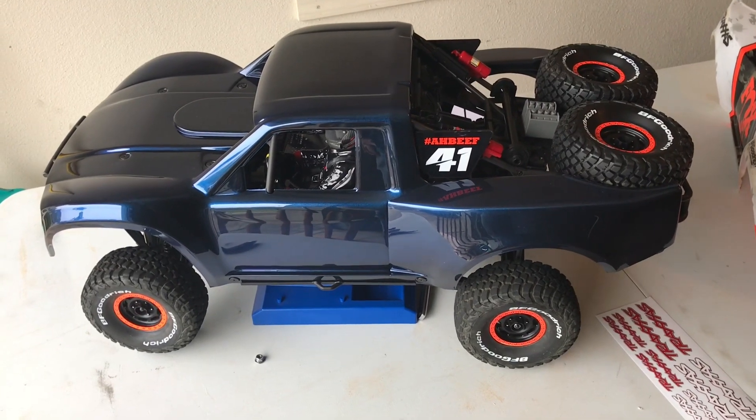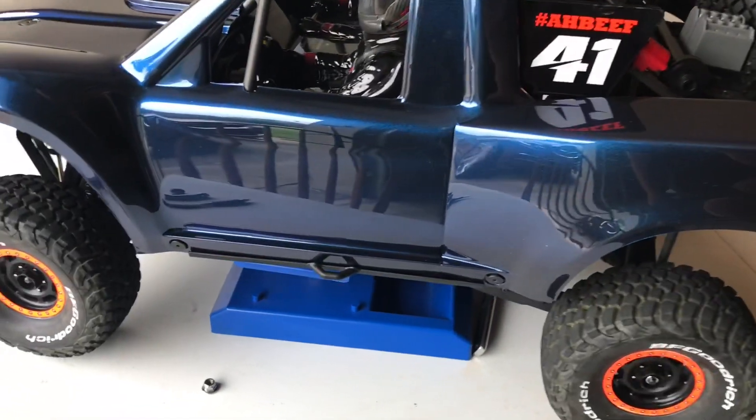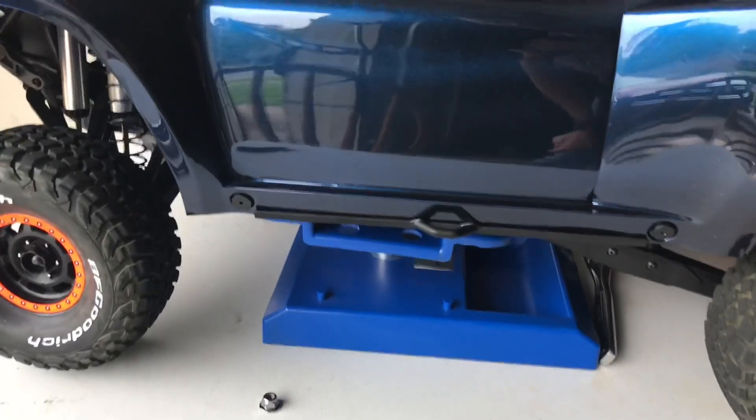I'm going to show you a little close-up of some of the custom chrome and I want you to look at the reflection in the side of this truck.